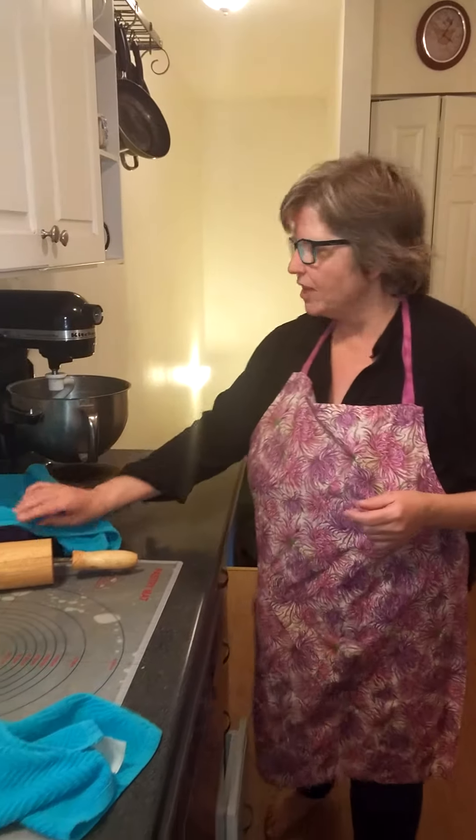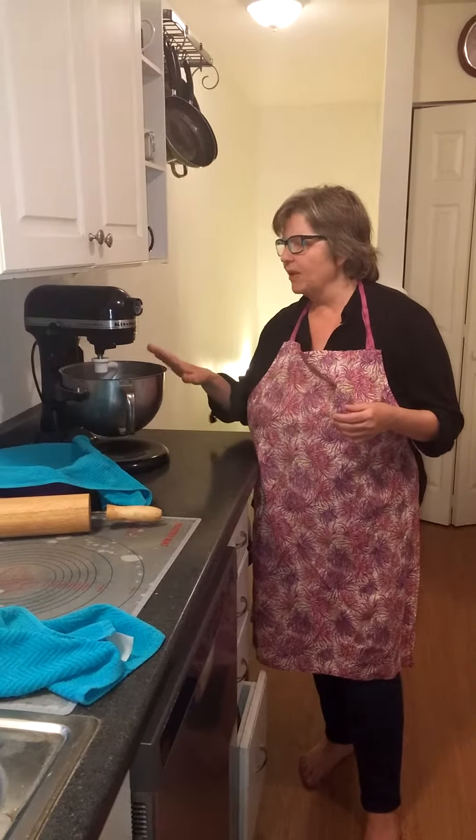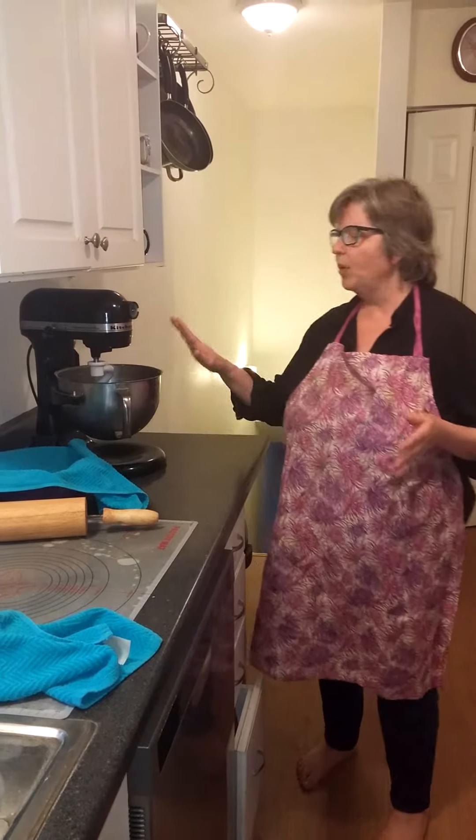This is a really simple recipe. You can use a mixer like this with a dough hook, or you can put it in a bowl and just do it by hand. But I like to use my mixer with a dough hook. So basically what we're going to put in: 3 cups of flour, 1/8 cup of olive oil, 1 cup of water, 1 tablespoon of baking powder, and 1 teaspoon of salt.